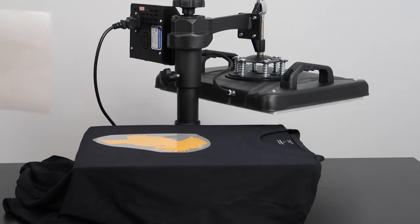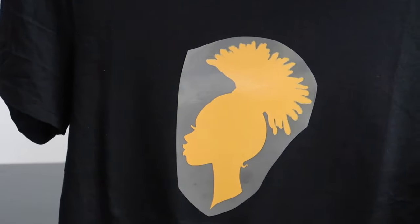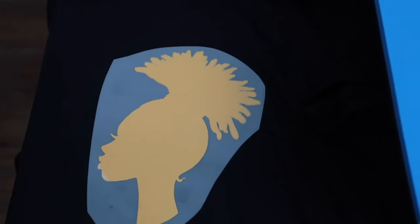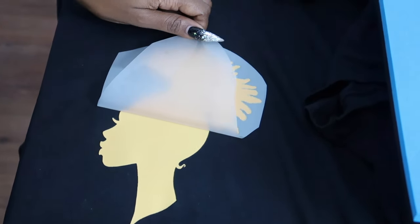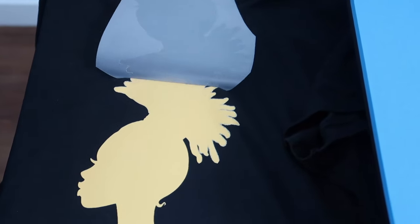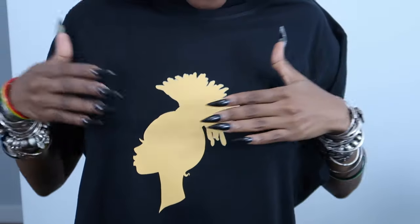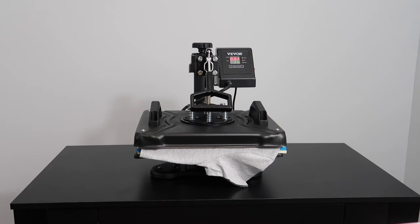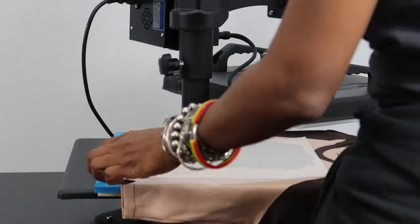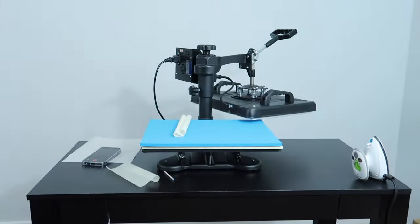I remove the parchment paper and let the shirt cool. It's cool now, let's test it. That was so easy. I did a bunch of other tops — these tops are based off the Paris and the Whole Way 2K Baby Tea patterns, which will be available on my Etsy very soon.